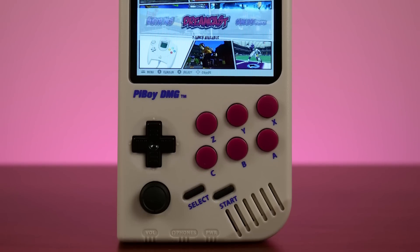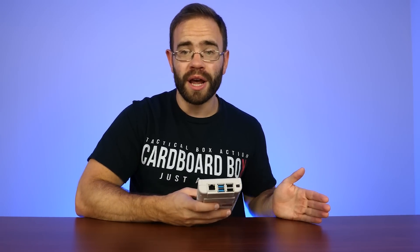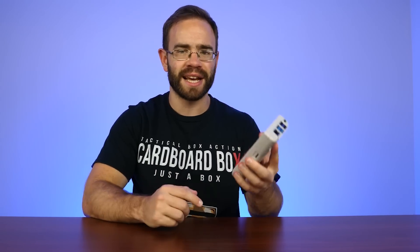Today we're going to be taking a look at the Pi Boy DMG from Experimental Pi. If you guys enjoy this video and the look at a Raspberry Pi 4 Game Boy case, make sure you like the video below, and I'll look into more weird and interesting cases for the Raspberry Pi 4 — because on its own it's a really cool board, but paired with cool cases like these it takes it to the next level.